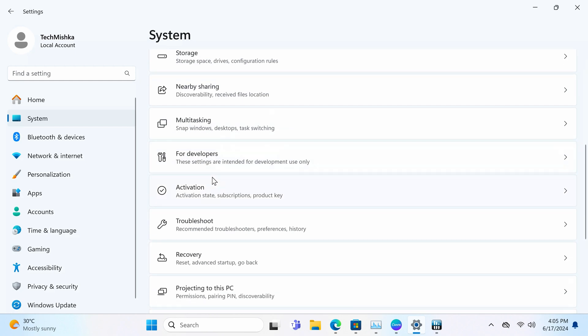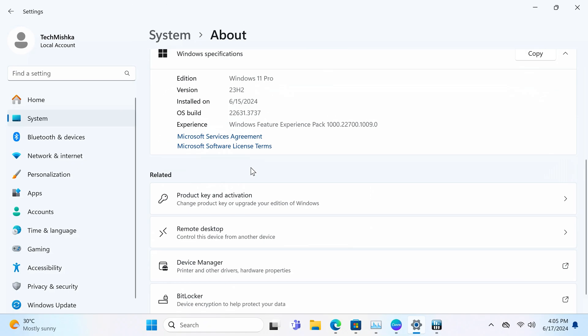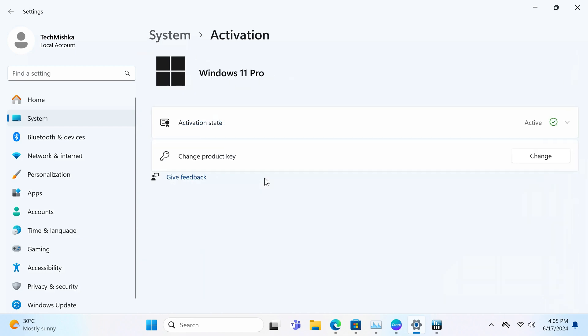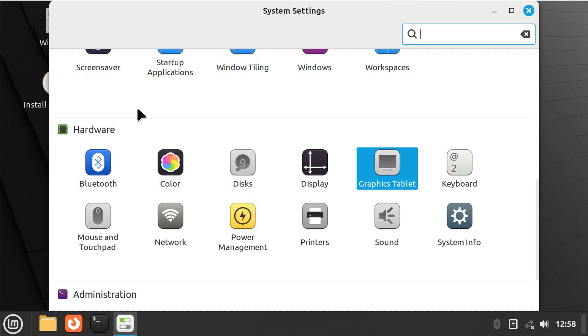Speaking of software, this ships with a licensed Windows 11 Pro install — no bloatware, no spyware. Still, if you want to be safe, a clean install at the beginning is always an option. I've never had Windows-related issues on B-Link devices though. For other operating systems, I tried some Linux distributions and everything worked well, with all hardware recognized without driver issues.